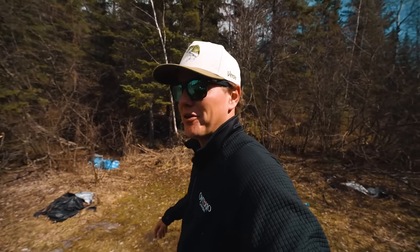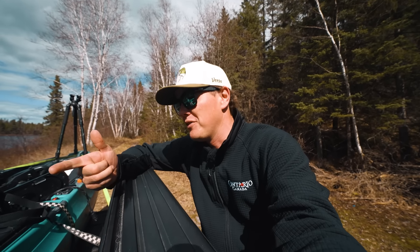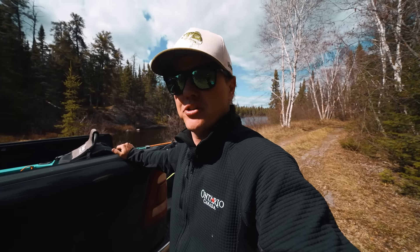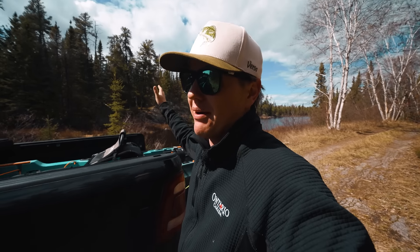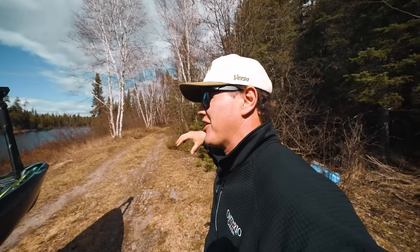Welcome back to another video. If you're new to the channel, we do a little bit of everything here — ice fishing, fly fishing, international trips, flying trips, and drive-to trips. I live in northwest Ontario, my dream area. I know I travel a long ways to fish sometimes, but there is spectacular fishing in my backyard.